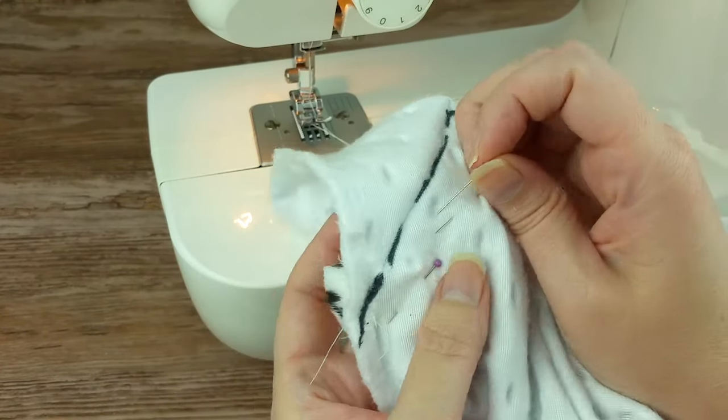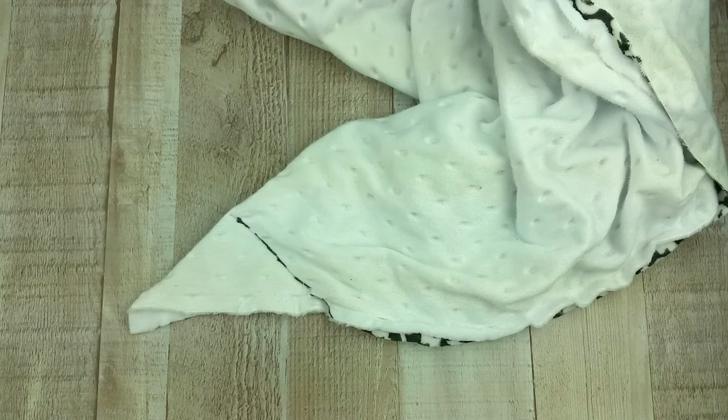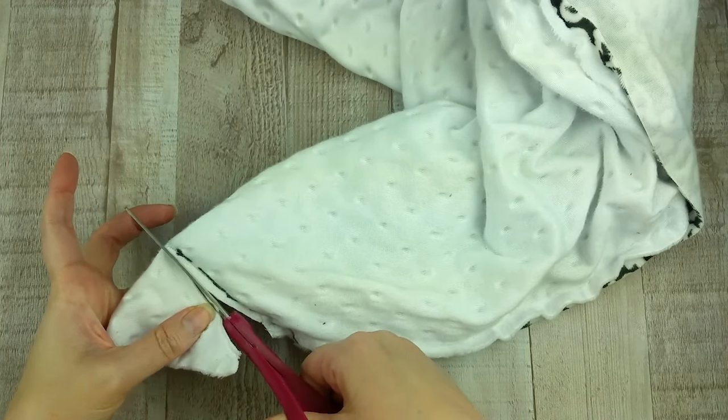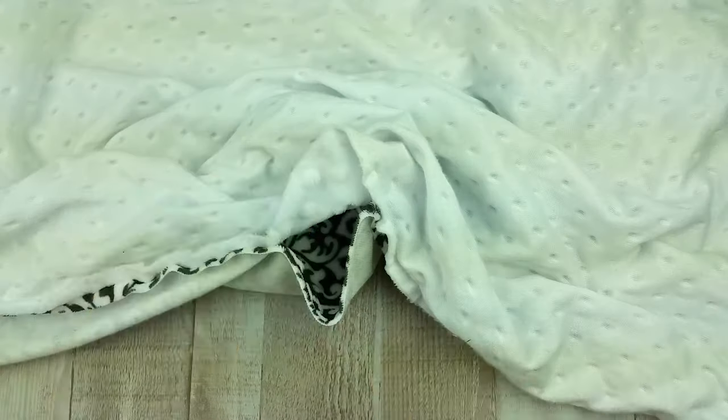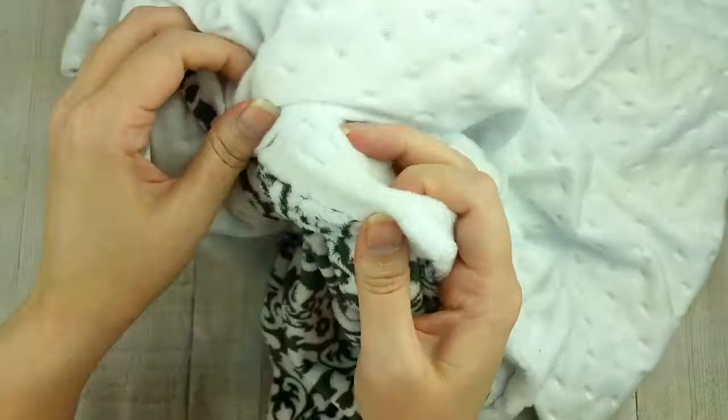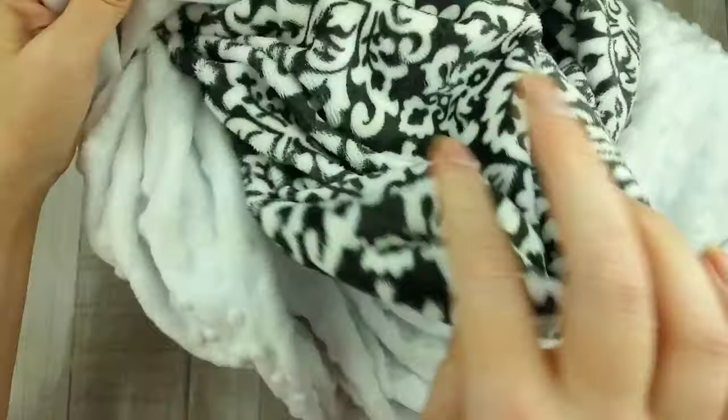Repeat the last three steps for the other three corners. Cut off the extra corner fabric, making sure you do not cut into your stitching. Reach your arm inside the 8-inch opening you left on one of the sides and turn the whole blanket right side out.